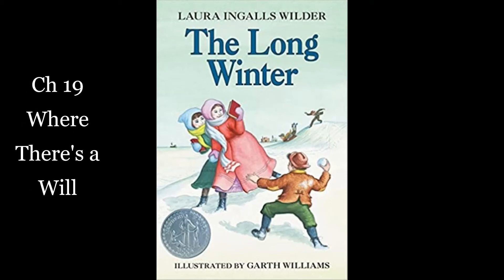Little House on the Prairie series by Laura Ingalls Wilder. Book six, The Long Winter. Chapter 19, Where There's a Will.